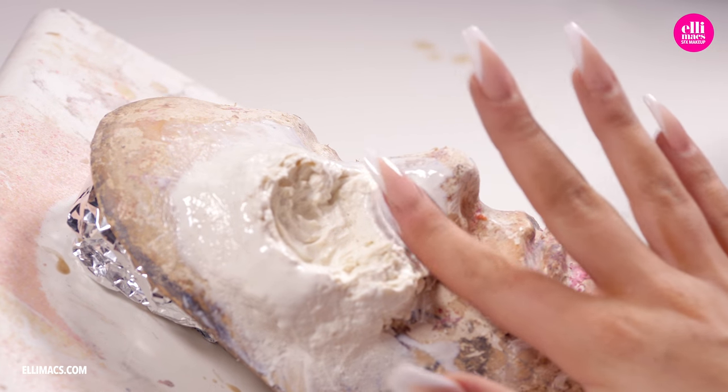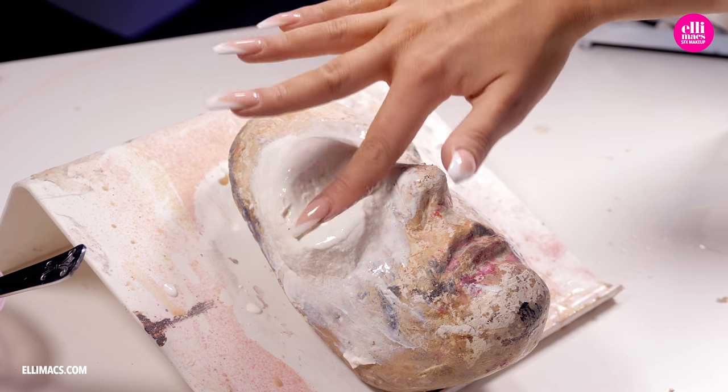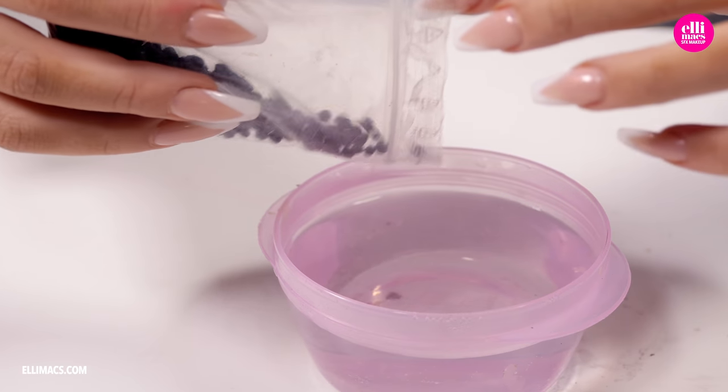This is gonna be the base for the honeycomb pattern in our beehive prosthetic. With a face cast you will get a superb match and fit to your face, but creating it on a flat surface should do the trick as well. That latex needs to set a bit before we create the honeycomb pattern.